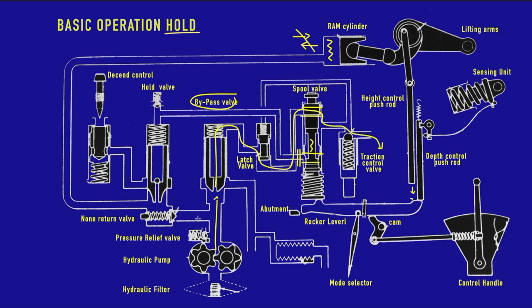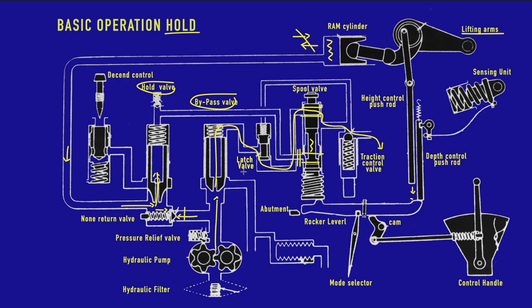Now no more oil flows through the non-return valve to the ram cylinder. The weight on the lifting arms creates force on the oil in the ram cylinder, which tries to push back — but it can't get out through the non-return valve because that's a one-way valve with a spring. It also can't get out through the hold valve because the spool valve is blocking that flow. So we now have the lifting arm in a hold position. There is also a latch valve to ensure it really stays locked in place.